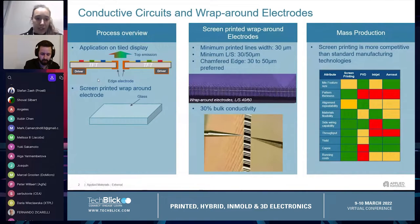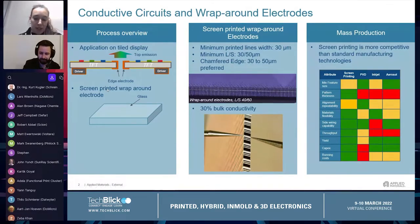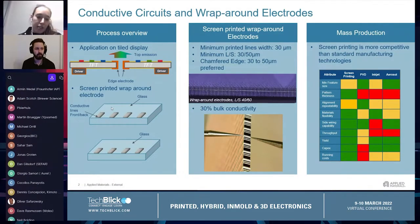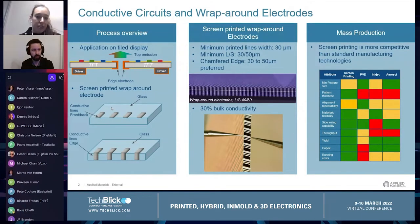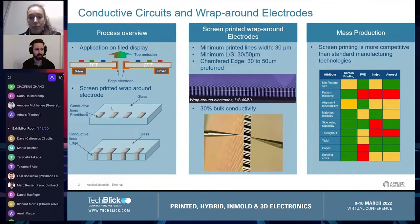We developed the realization of the edge electrode entirely by screen printing. With this process we print conductive lines on the front or back of the substrate. After the lines are cured or dried, the final connection is achieved by screen printing conductive lines on the edge of the substrate. With screen printing it's possible to achieve a minimum printed line width of 30 microns with a minimum line spacing of 30 to 50 microns.